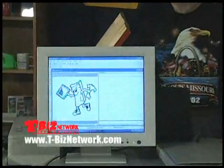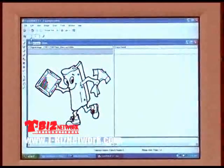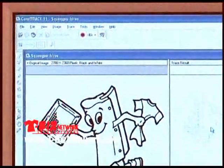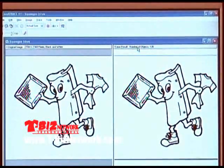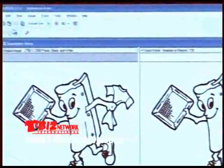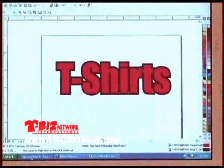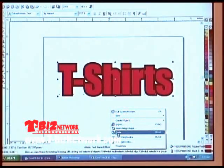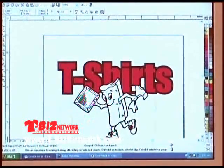I'm in a program called CorelTrace. This is the original piece of art we scanned. I brought it up into CorelTrace. If I tell CorelTrace to give me a very accurate trace — making it 100% — and say 'Do Trace,' the right screen shows the trace happening, and it's finished tracing. I can click on this object, go to the Edit pull-down menu and say Copy, then go to CorelDRAW and open it up. I can right-click and paste the image in, and there is now my squeegee guy in CorelDRAW.